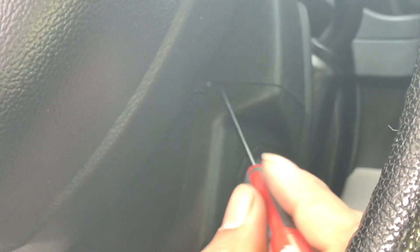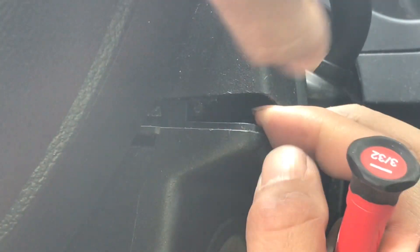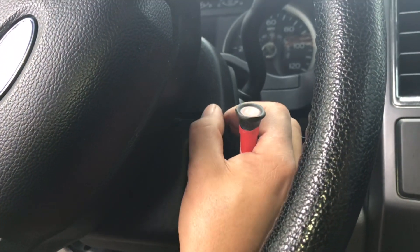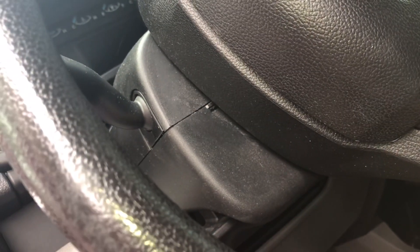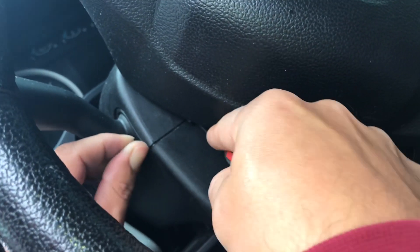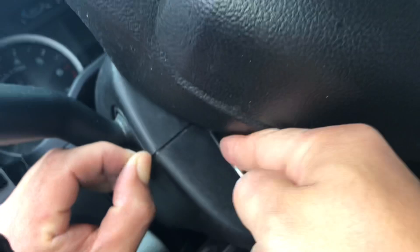Now we need to separate the split line. There's a little flap here that you have to push in — it's a little stiff but push it in and it separates. The easiest way is to put the key in and turn the steering wheel, because there's another split line on the other side. Go ahead and pause the video, turn the wheel, and do that side too.